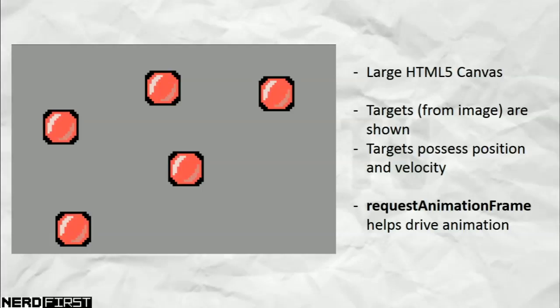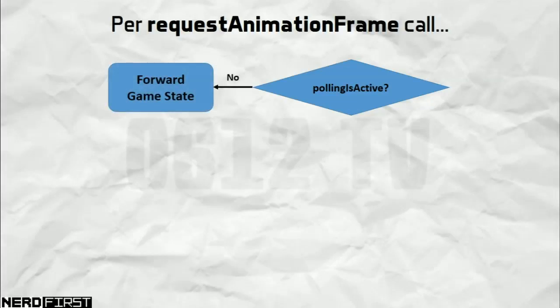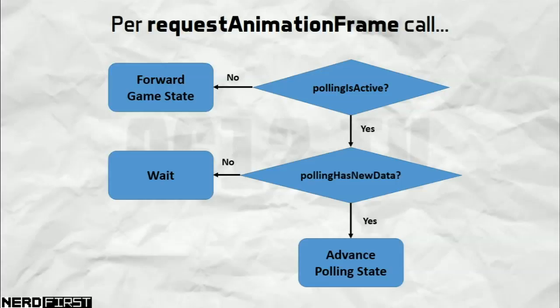But what does our logic do per frame? First it checks a variable to see if polling is active — 'polling' meaning when the light gun is making its test to see what you're hitting. If polling is not active, we simply move the game state forwards, which forms the normal condition of the game. However, if polling is active, we check whether new data has come in from the sensor. If it hasn't, we wait; if it has, we think about how to move the state forward and record the new data.